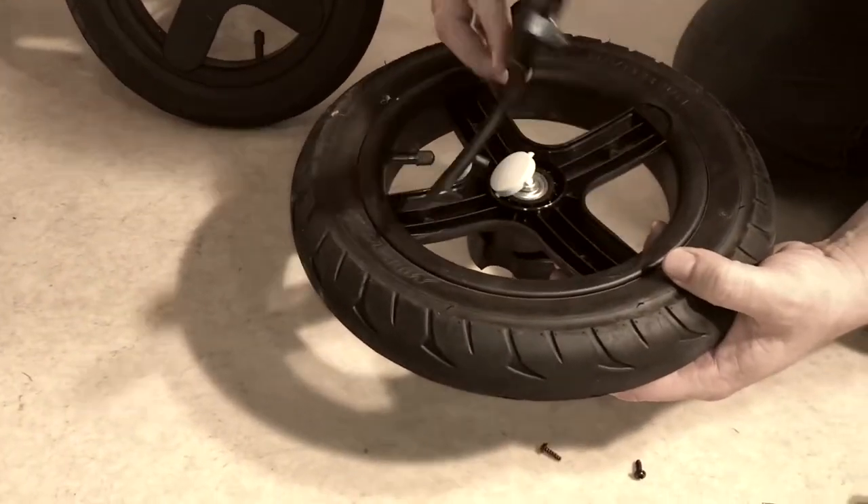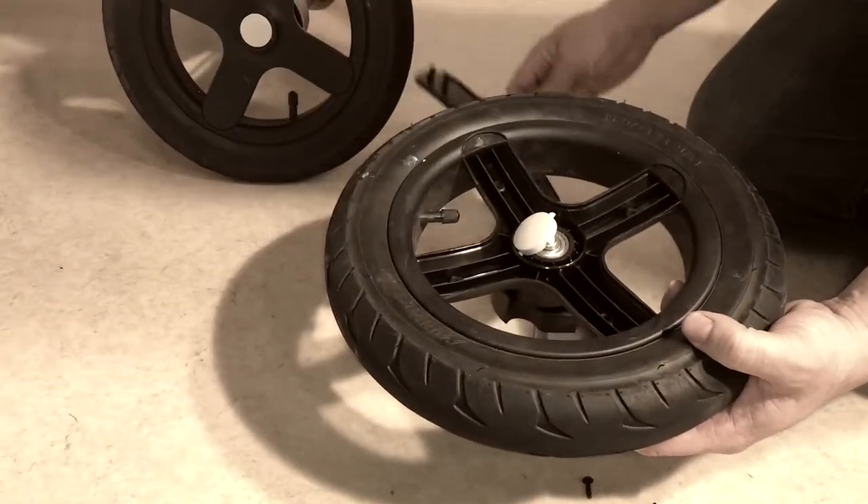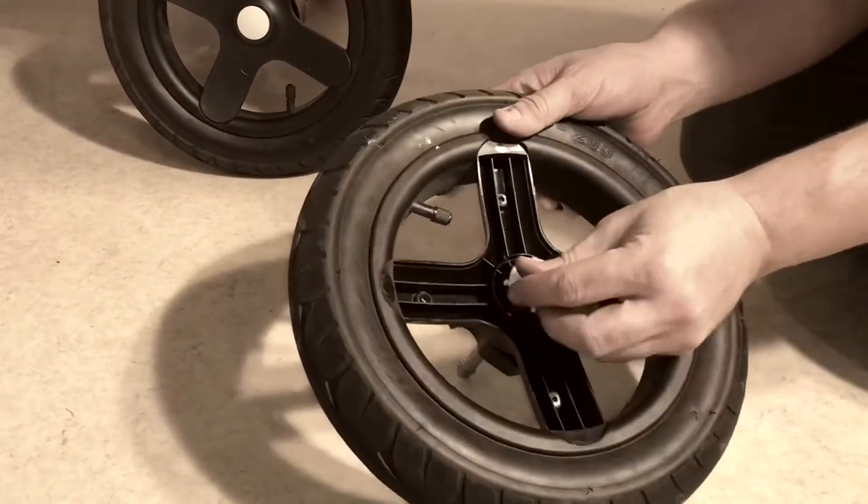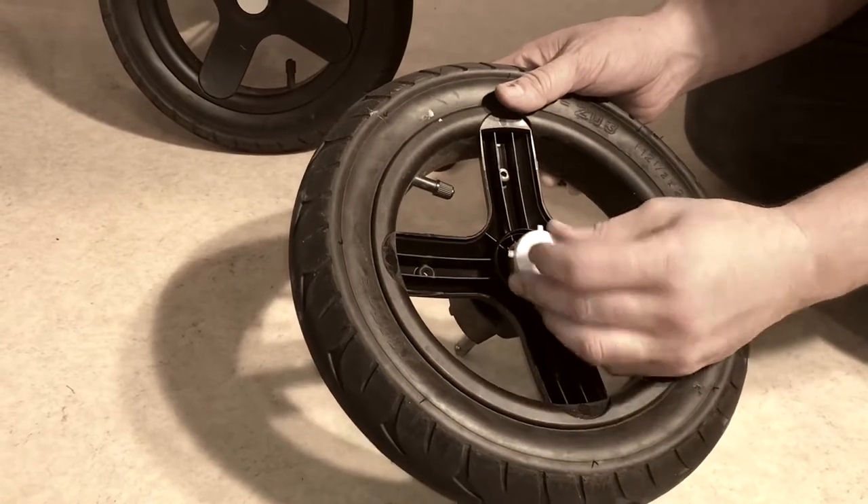Once you've unscrewed those, you can then just take this piece off — make sure you save everything — and as you can see the button just pops right off.